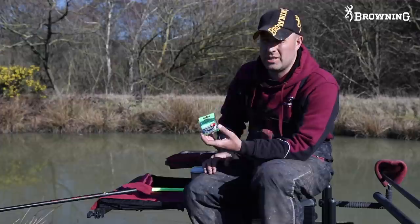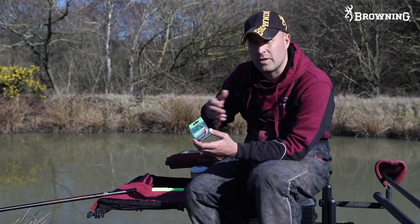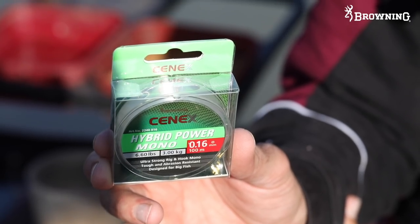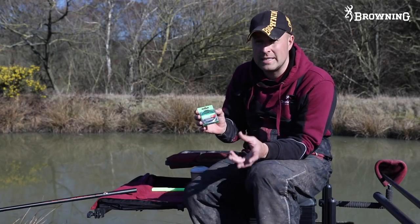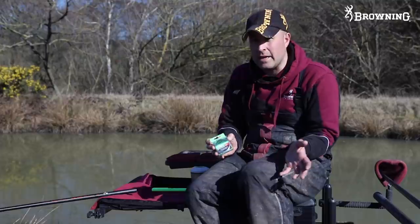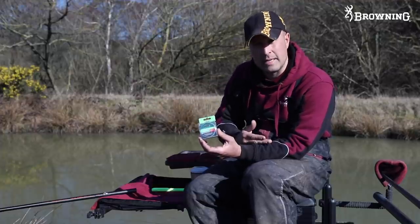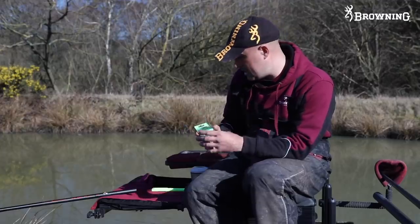Terminal tackle couldn't be simpler. I only tie my rigs on four different lines throughout the year, and for my F1 rigs I tie them all on 016. I do this because it's quite heavy and stiff, making the rig versatile - a tray of rigs isn't just for winter, I can use them in autumn and summer too. The stiffer and heavier the mainline without being silly, the better in my opinion. So I fish 016 hybrid mono - dead simple, dead supple and nice and thick.